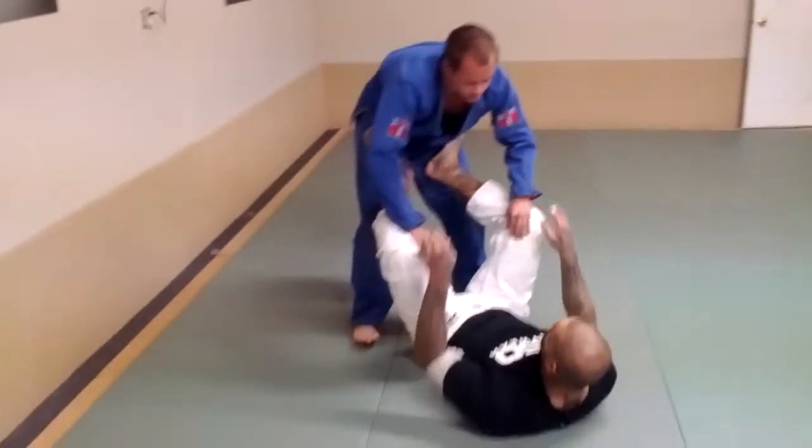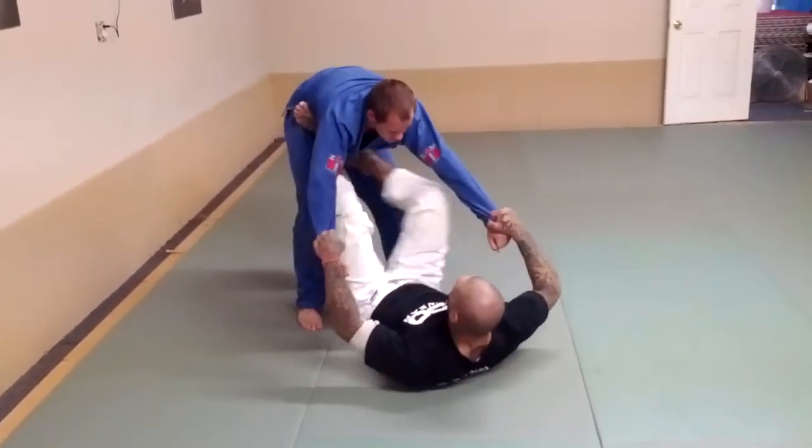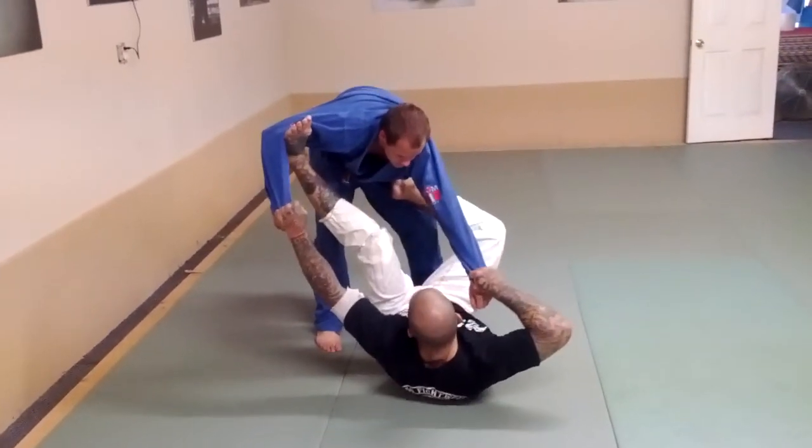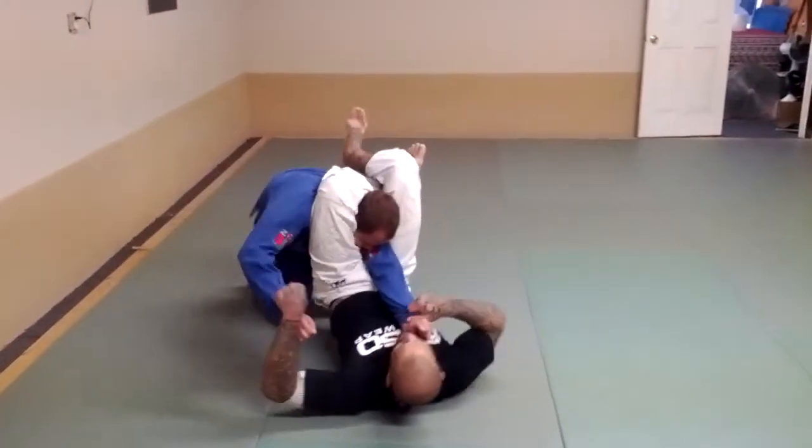He comes in, he grabs my legs — I'm going to break the grip. One foot in the bicep, I'm going to pull, I'm going to lift my hips, shoot the leg, and lock the triangle.